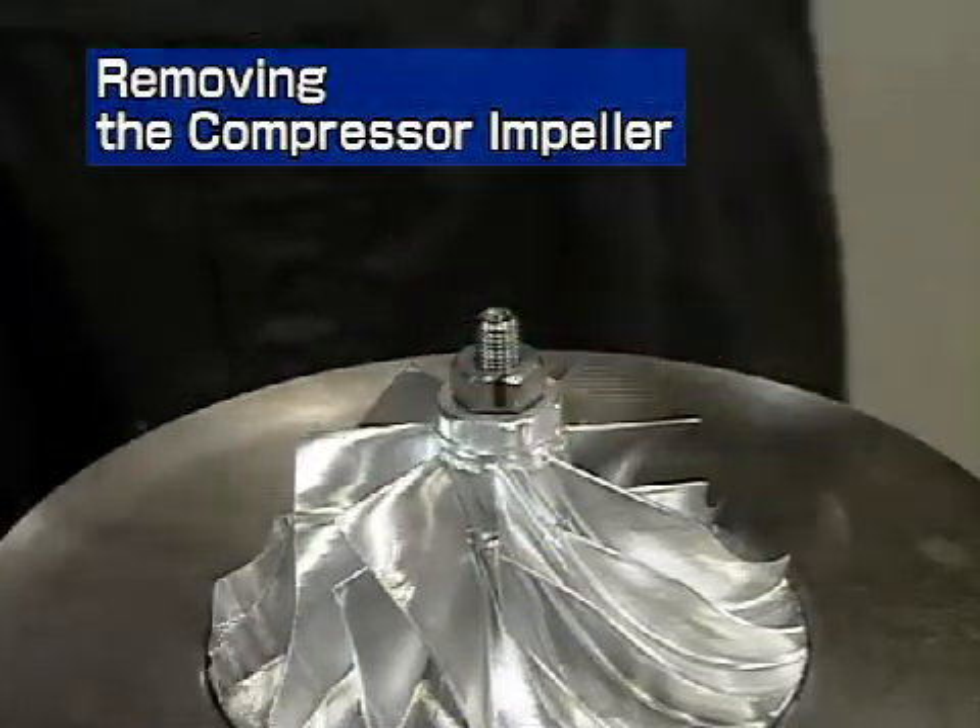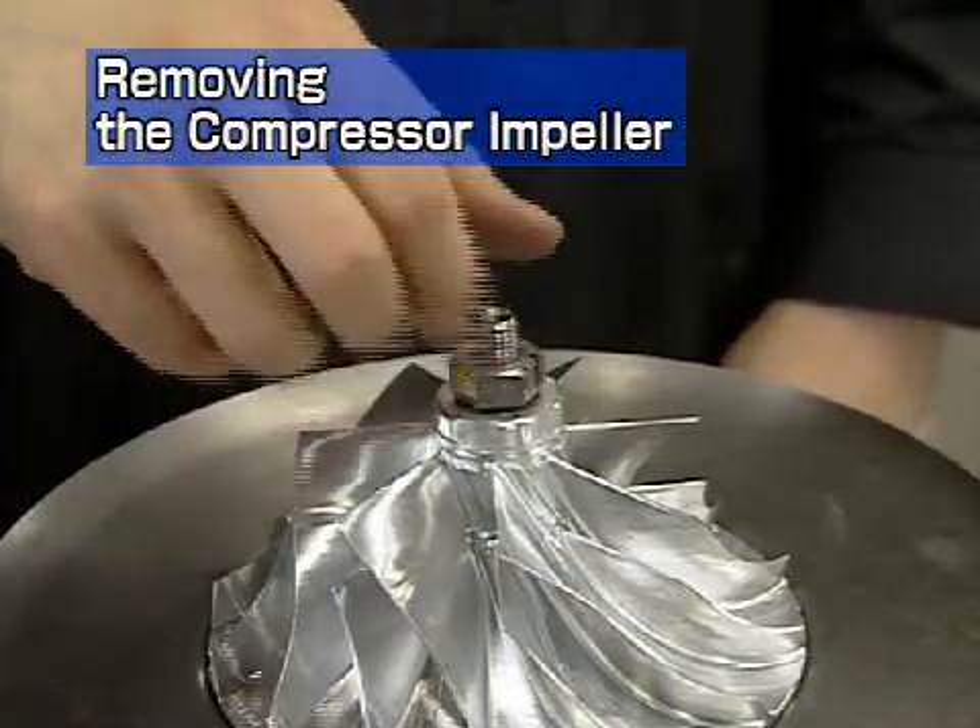Remove the shaft end nut. This has a left-hand thread, so turn it clockwise for removal.